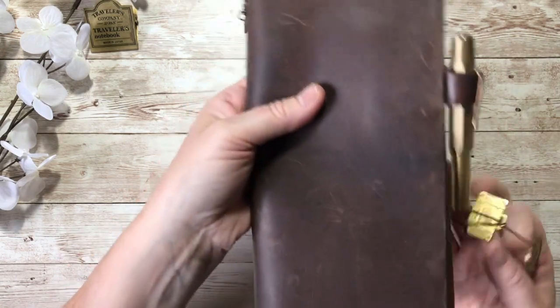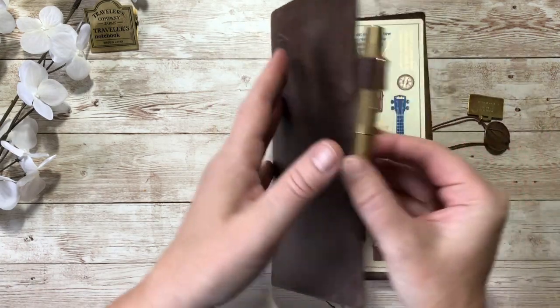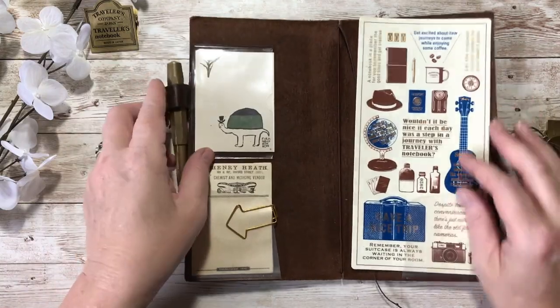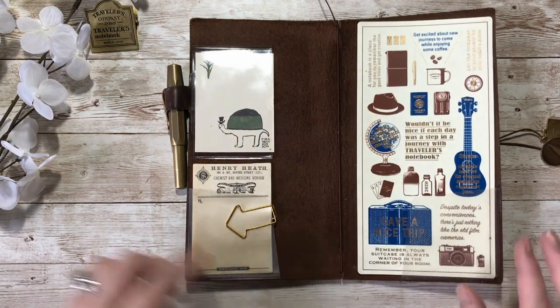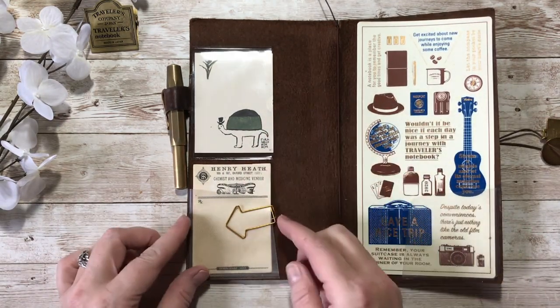I went away recently a couple of times for days out and this is my everyday carry journal, and it didn't have quite what I wanted in it. It's not until you actually use it on the go that you sort of realise, so I thought I'd do a new setup.